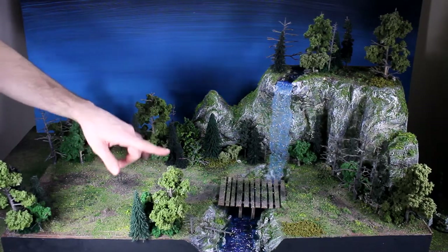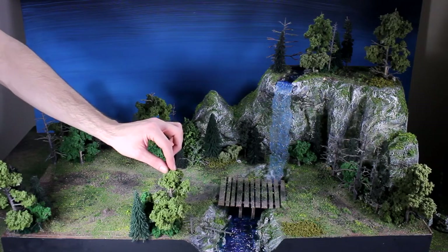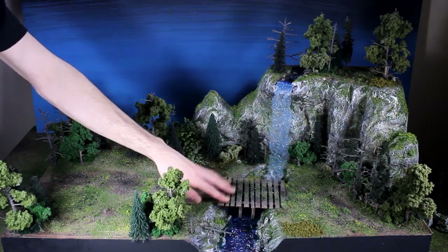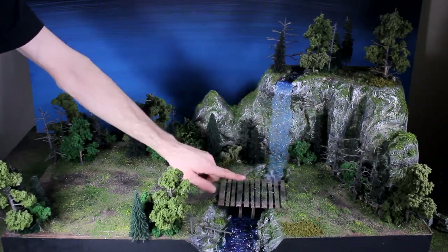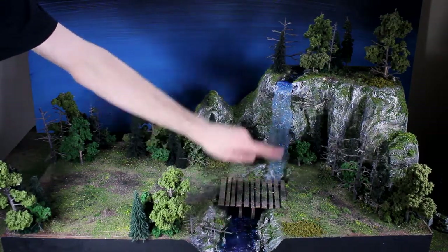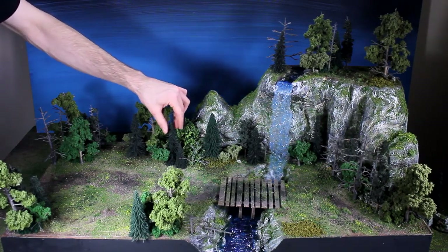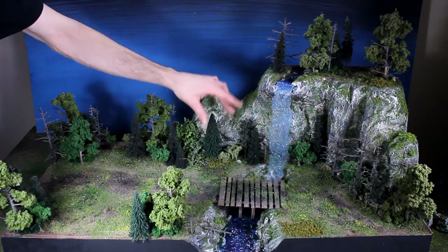I showed how to make trees, so there are some built trees — woodland scenic trees with woodland scenic clump foliage on them, some bigger ones and some smaller ones — and then I dry brushed some dead ones on there. I built the bridge; I built it one way with circular dowels and it didn't work out because I built it wrong, so I rebuilt it with balsa wood. I also show how to make the river and the waterfall. Some of the other trees are Bachman Scenescapes pre-made trees.